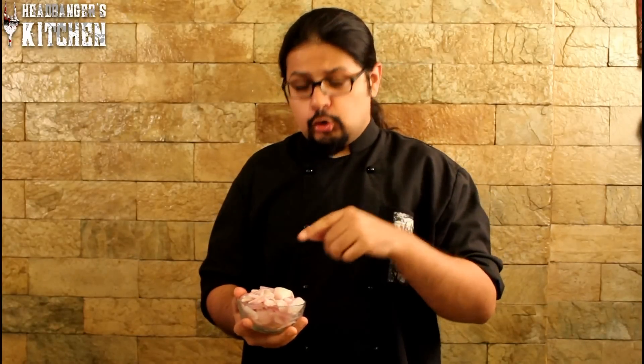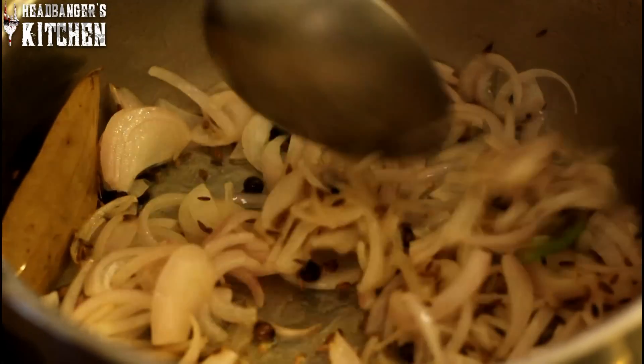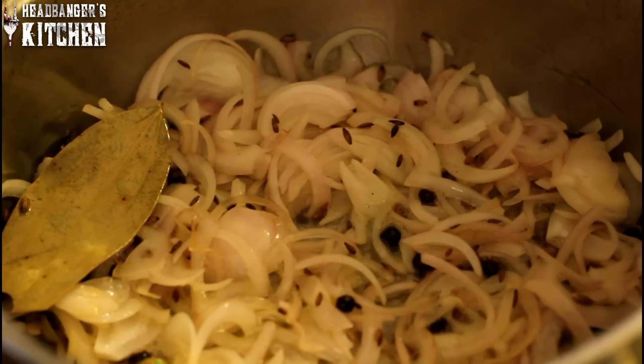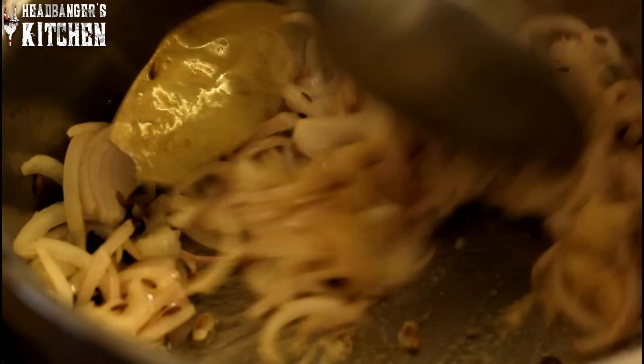Next we're going to add in two chopped onions. Make sure you stir these. You don't really want to brown the onions — you just want to cook them till they're translucent. And to this I'm going to add two spoons of ginger garlic paste. Allow that to cook with the onions. If you don't have ginger garlic paste, you can use ginger and garlic separately. You can smell that lovely aroma of the cumin seeds, the onions, the ginger and the garlic.